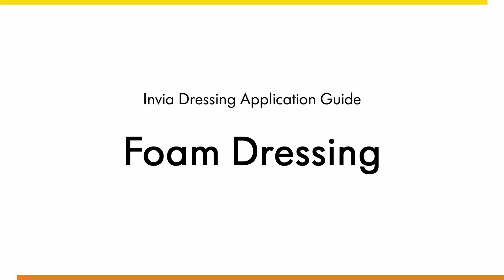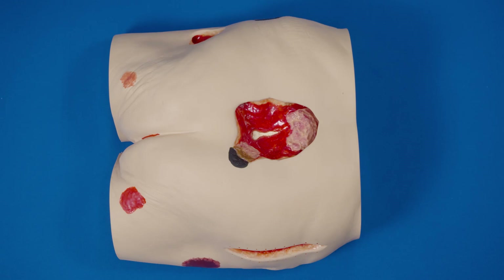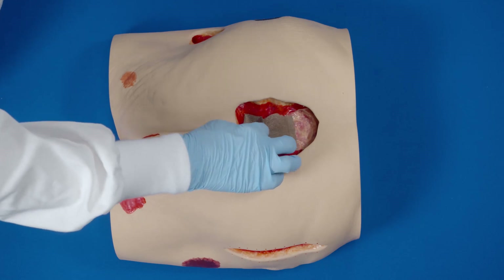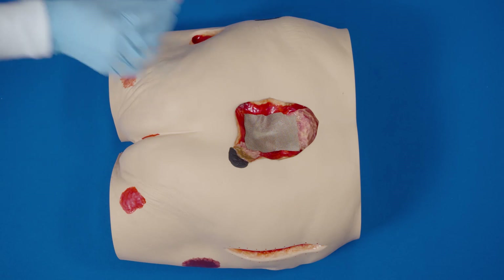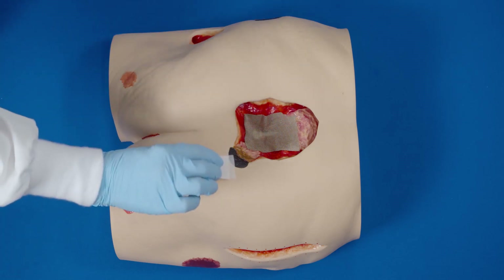Dressing Application Guide for Foam Dressing. Thoroughly clean the wound. If required, apply a non-adherent contact layer over bone, tendon, and other sensitive structures. Apply skin prep to protect the peri-wound skin.